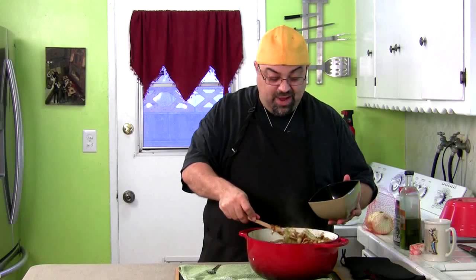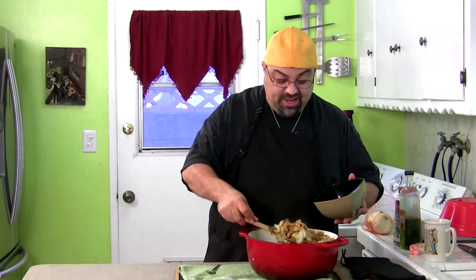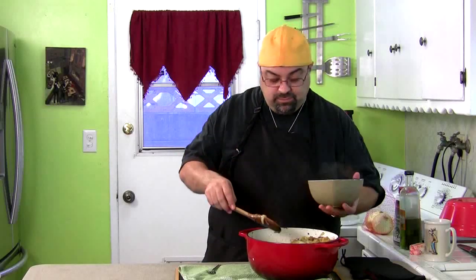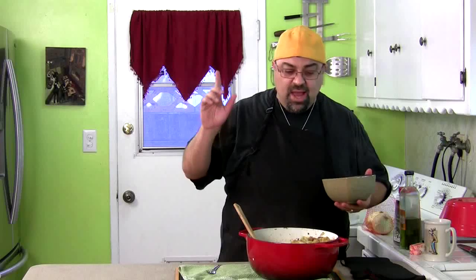Okay, get out of here. So my son didn't like it — see, I'm honest on the show — but I think it's awesome and I'm going to eat the rest of this bowl because I haven't had lunch yet. You guys take care, make this, trust me on this, okay? Post pictures on Facebook for me. I'll see you guys on the next episode. Take care. Sometimes I like to bring Jack Jr. in just to prove that I'm not just saying everything I make is great.